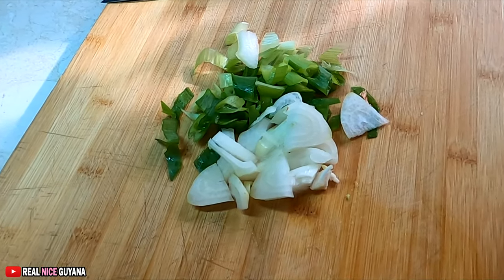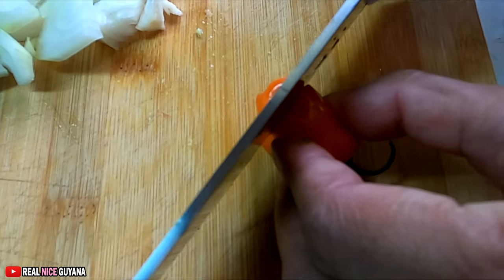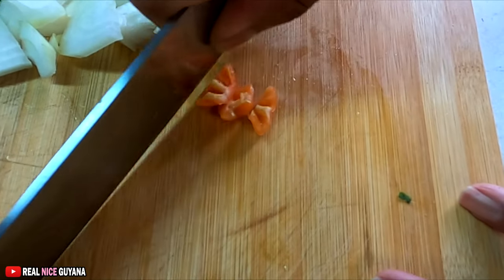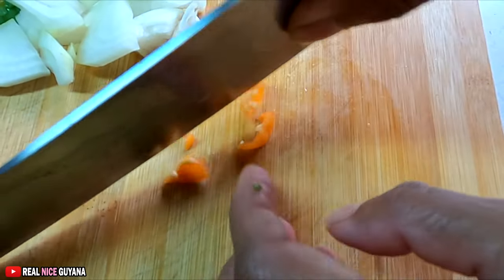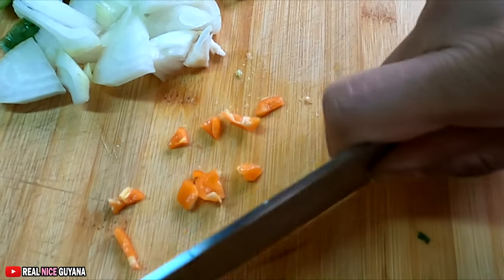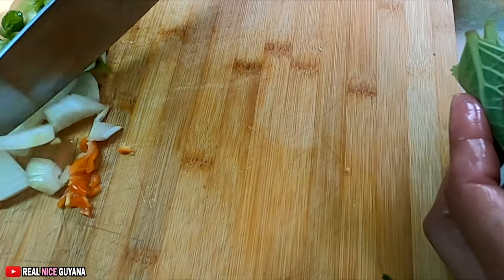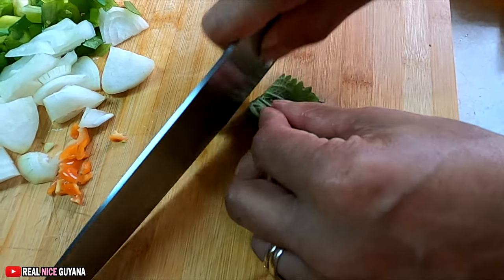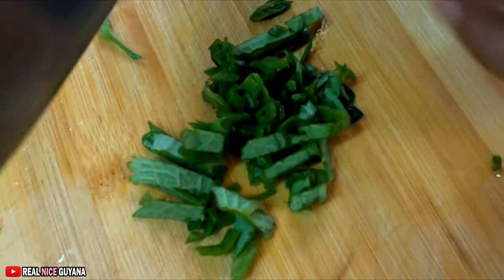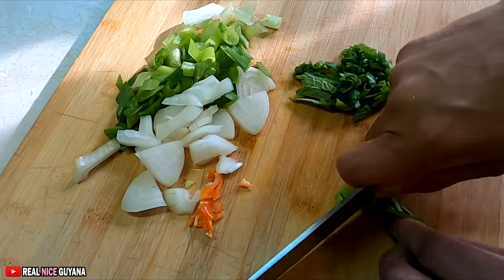So the onions and scallions are done, cut up there already. Now there's a bad boy — bullnose pepper, remember this? We're only using a little piece, see there? This bullnose pepper is very hot.